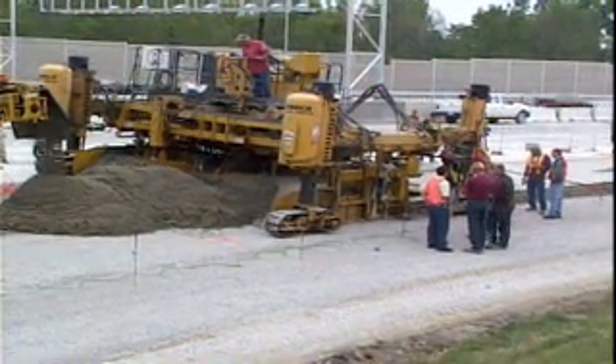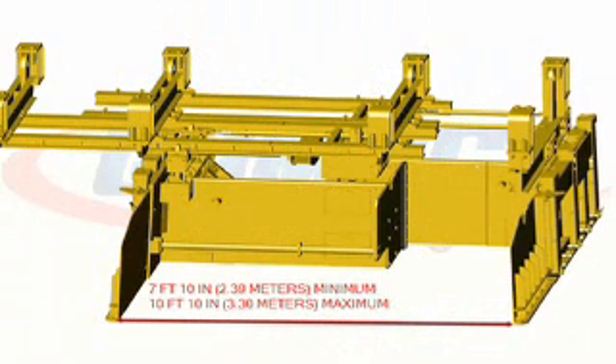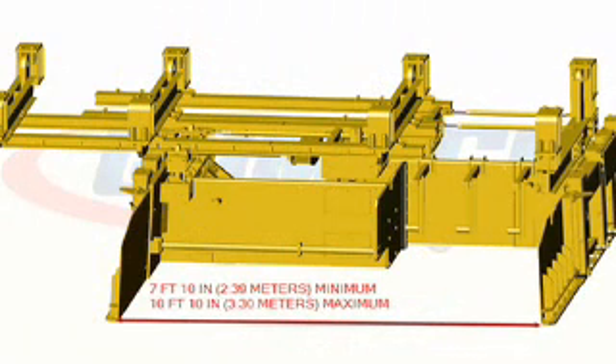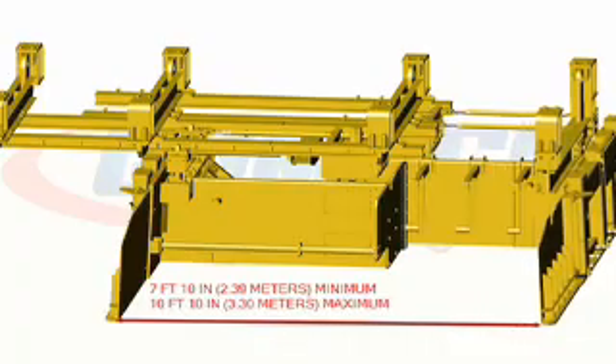The variable widths are dependent on the original widths of the front and rear molds. The minimum V2 mold system here is 7 foot 10 inches. It has telescoping capabilities of 3 feet without modifications.